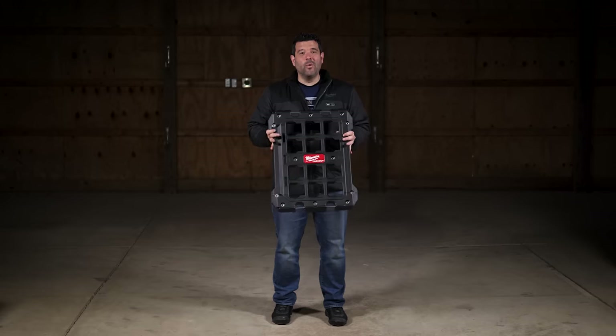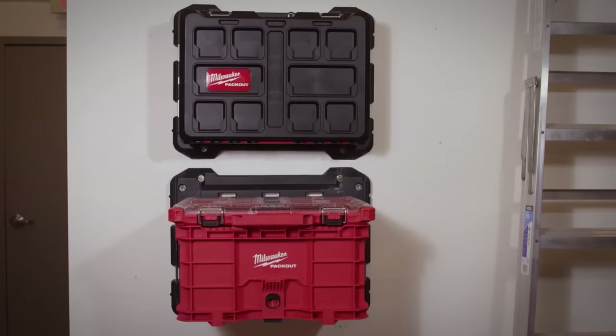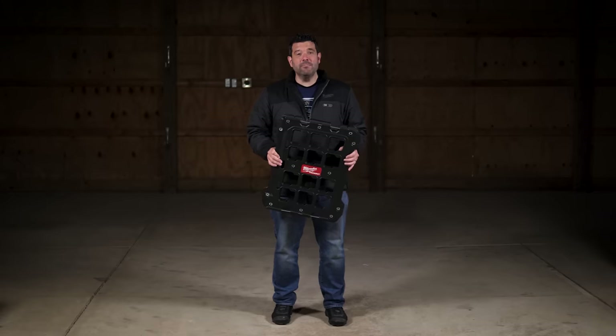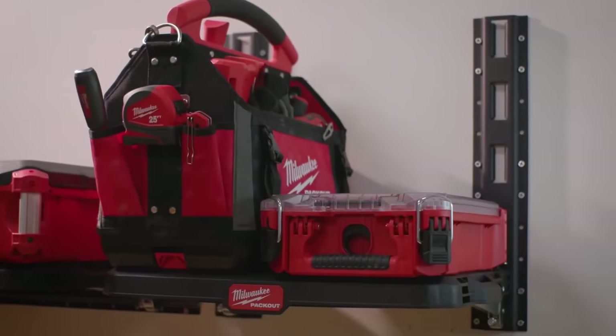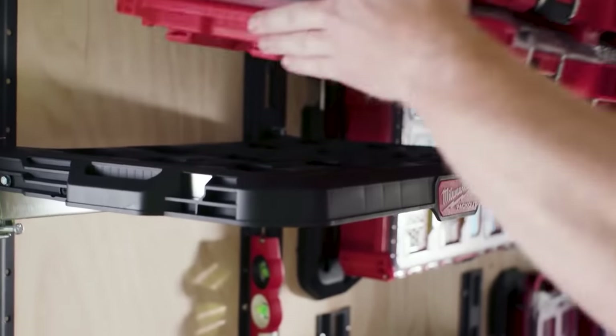This is the Milwaukee Pack Out mounting plate. It can be attached to the wall in your shop or even in the bed of your truck so you can secure your Pack Out anywhere you go. Milwaukee also just announced an all-new Pack Out shelf and racking system you can install in your shop or van to not only mount your Pack Out but still get at the contents inside.